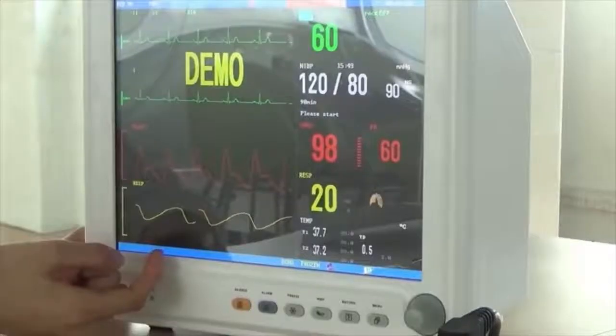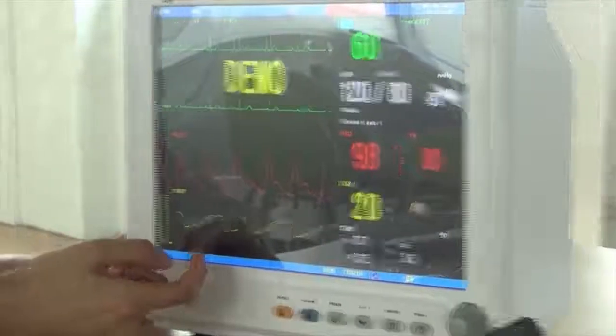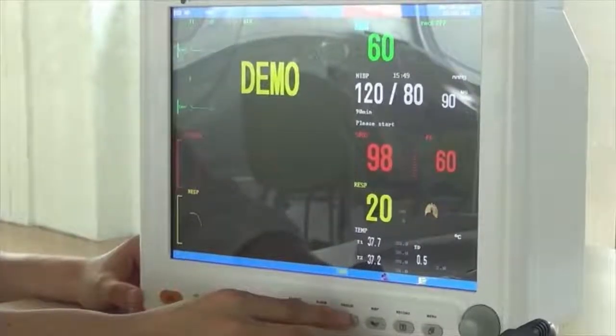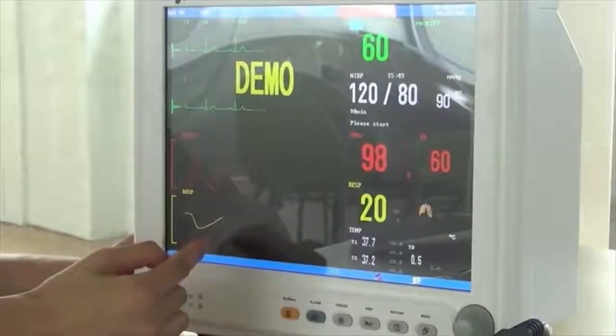R.E.S.P. The waveform is still — it is used for better observation. Press again, and it will return to the normal state.